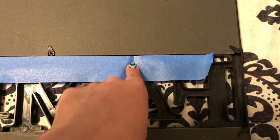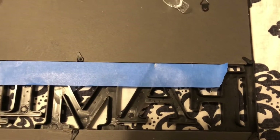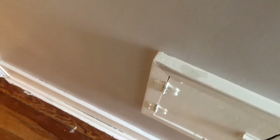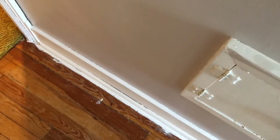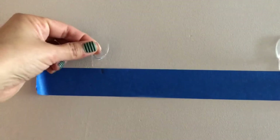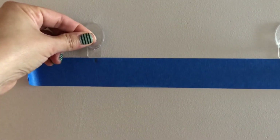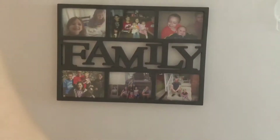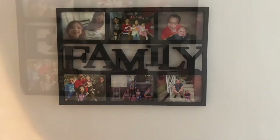I'm hanging this family frame in the hallway upstairs and I'm terrible at hanging things. So I just used painter's tape, marked where the hooks are on the back of the frame, marked where I wanted to have the hooks, and I'm going to hang it on the wall. This is how I hang things — I put the painter's tape on the wall and then put the little hooks above the marks that I made.